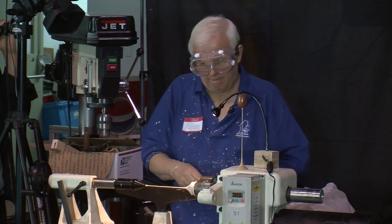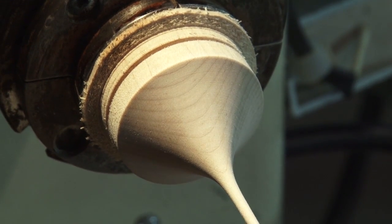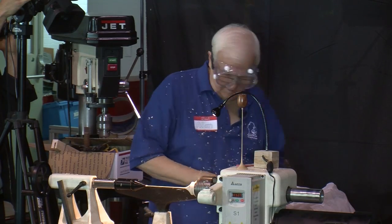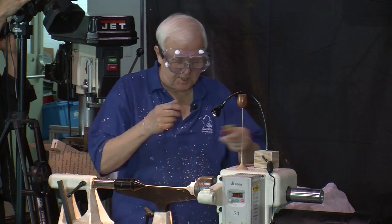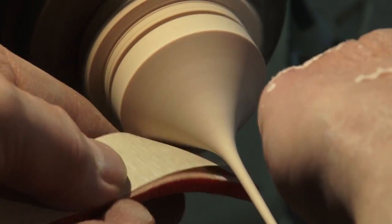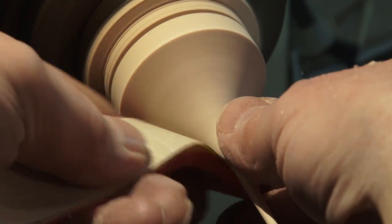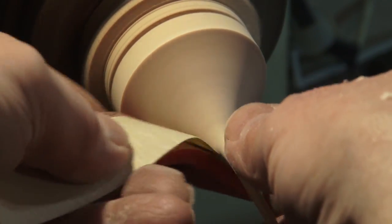I want to turn the speed down for sanding. This is another thing there are split opinions about — sanding speed. I find particularly on something this small it's really not a big deal, but on bigger pieces I find I get a smoother sanding if I run it at a slower speed. Some people have it cranked up all the way throughout the entire process, but I find I get fewer scratches and sanding marks if I do it at a slower speed.